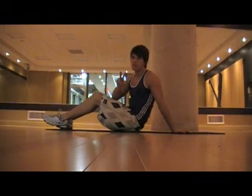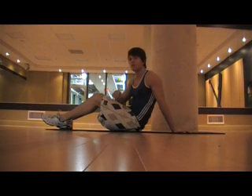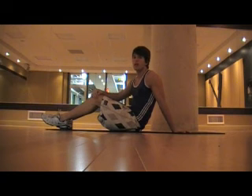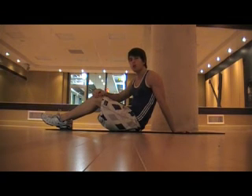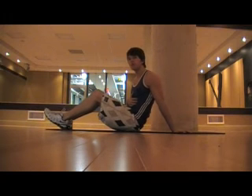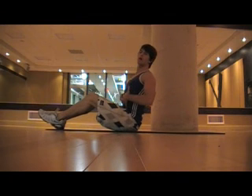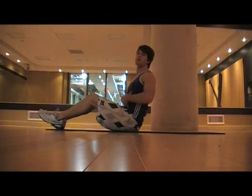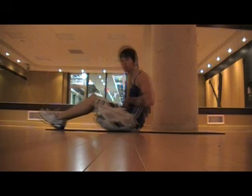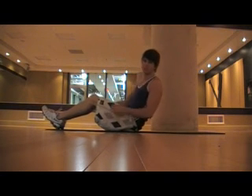For the second set of exercises, there are still five exercises all supersetted together with a short break in between for a total of four sets. Keep the same tempo as before — slow down, fast up. When I say down, really flatten your abdominals; when I say fast up, really contract them and make them short. Let's go ahead and do these five exercises in succession.